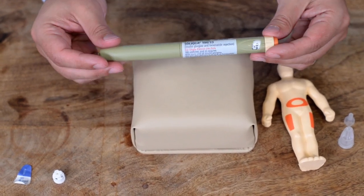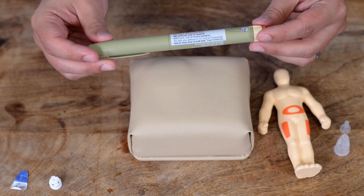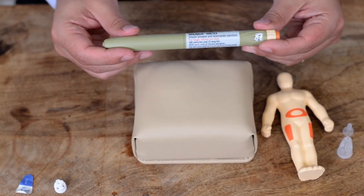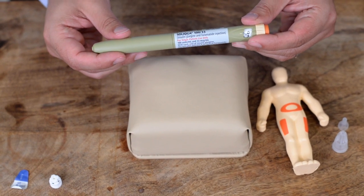Make sure you get specific instructions from your doctor before using this medication. If you have any questions, don't hesitate to call your doctor. Thank you for watching.